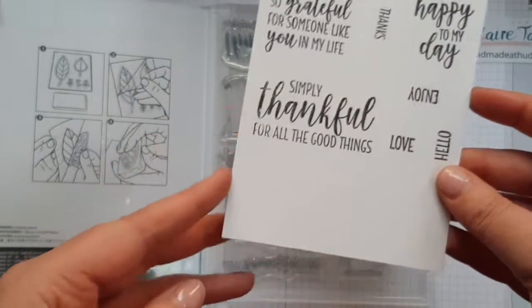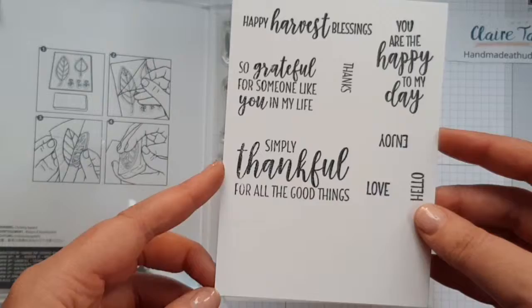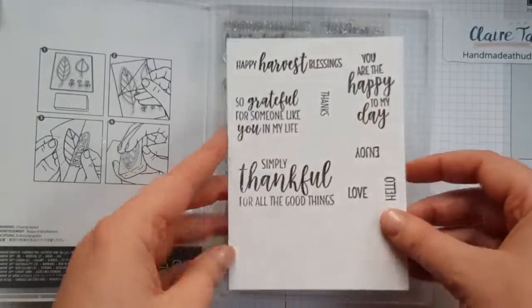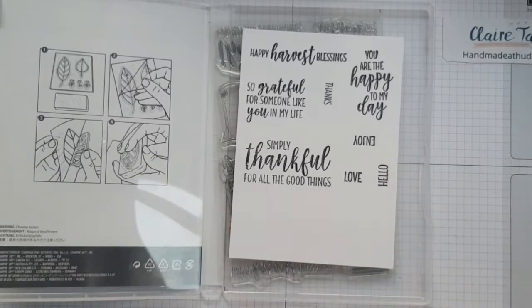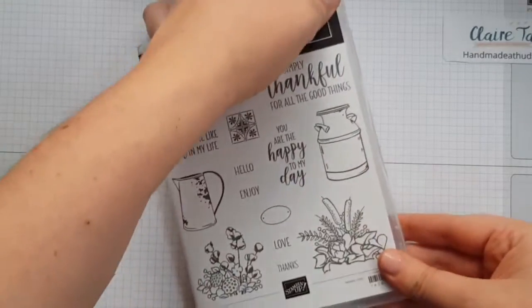We've also got the sentiments: 'Simply thankful for all the good things,' 'So grateful for someone like you in my life,' 'Happy harvest blessings,' and 'You were the happy to my day.' As I said, this is a good one to send as a friend or a random act of kindness or something like that.